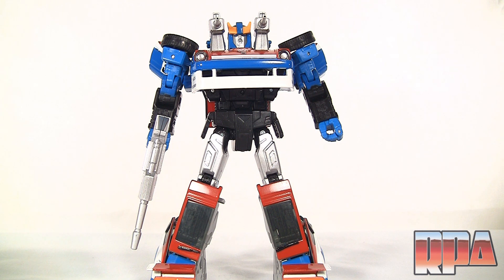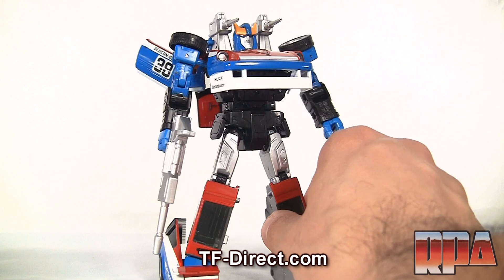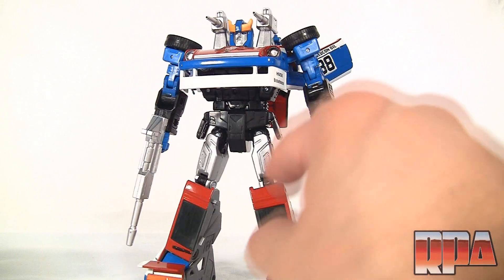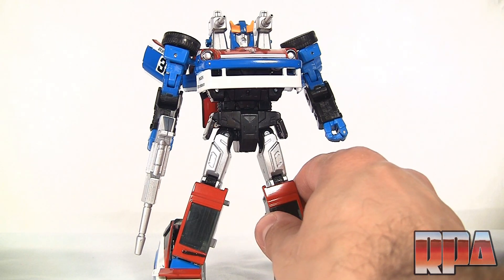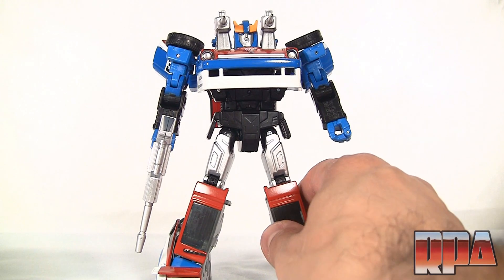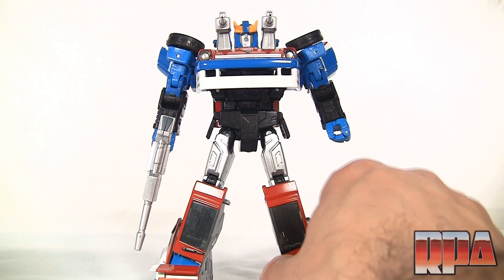What's up guys, it's Charles here with Rocket Punch Army doing a review courtesy of TF-direct.com, who provided this excellent Smokescreen for me. This specific Smokescreen is actually not an official Takara Tomy — it is a knockoff or replica version of the Smokescreen Masterpiece.